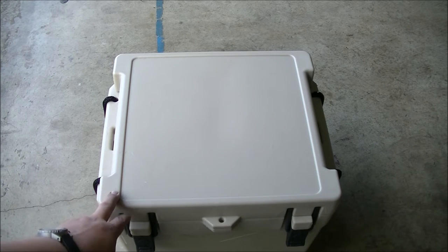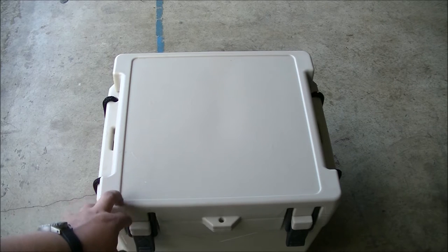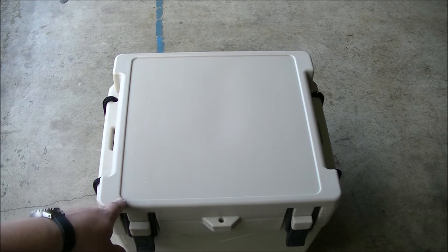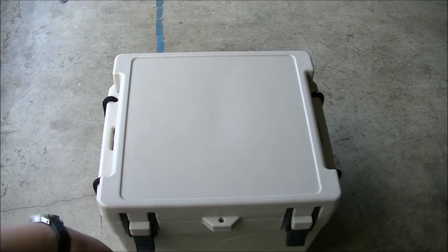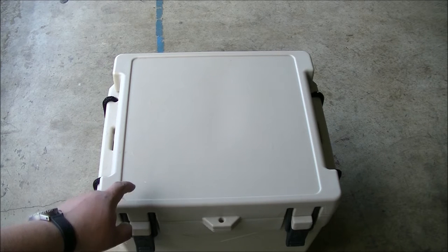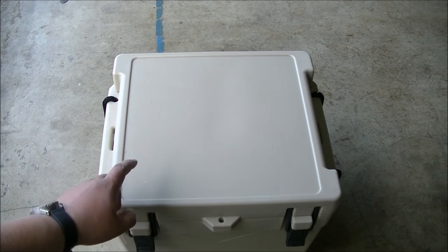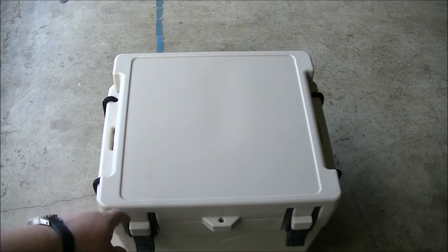I got it in the sand color — it's not the white — and I was pretty excited to get it. I can't wait to see how long the ice will truly last and if the claims these cooler companies are making are true. I'm doing everything they recommend to get that 4 to 5 days of ice retention, even up to 7 — I've heard some people claim these things will do 7.